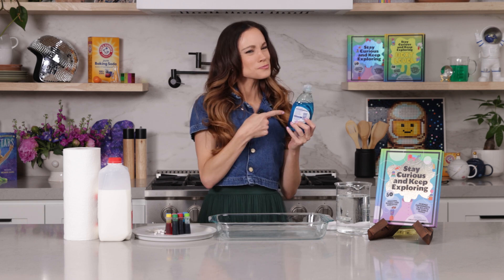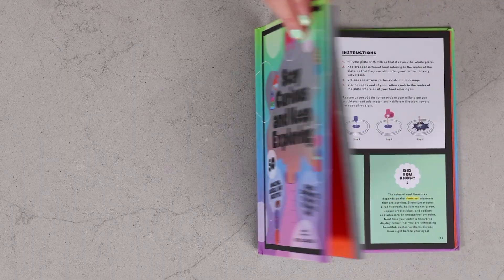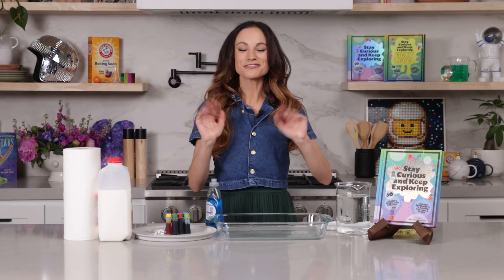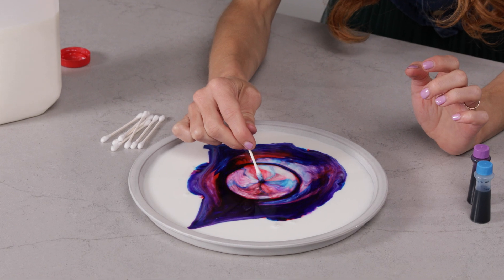Have you ever wondered why soap is so good at washing your hands? Today we will learn about all of that and more with my experiment, Milk Fireworks. Hi everyone, I'm Emily Calandrelli, MIT engineer and host of Emily's Wonder Lab. On my channel, we learn about all things space and science. So grab your milk and your soap and let's make some fireworks.